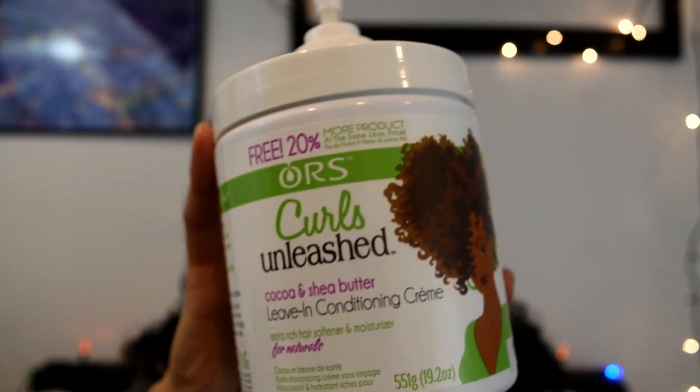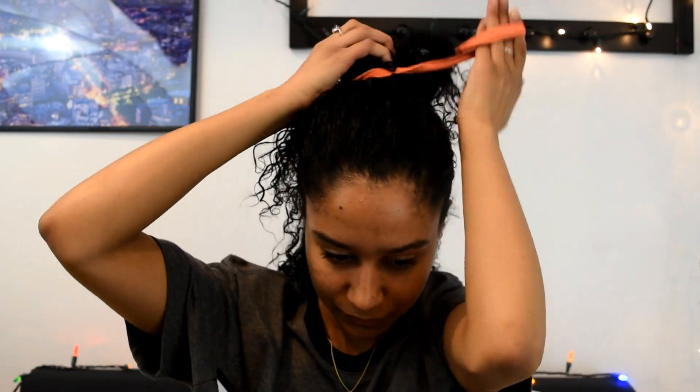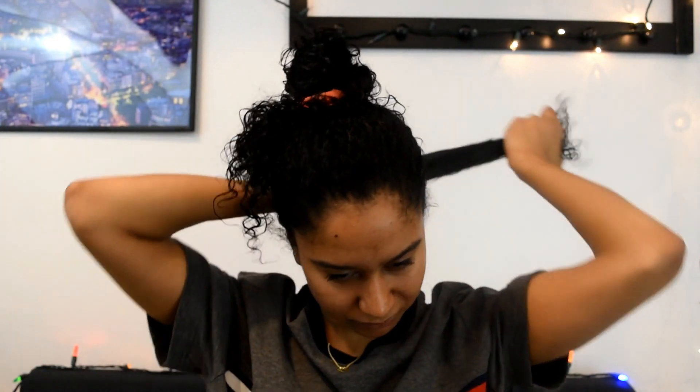I'm going to be using the leave-in conditioner and using about two pumps for each section of my hair. I'm going to section off my hair and then spray a little bit of water to my ends just so they're not dry, and then I'm going to rake the leave-in conditioner all the way through, section by section, until everything is evenly distributed.